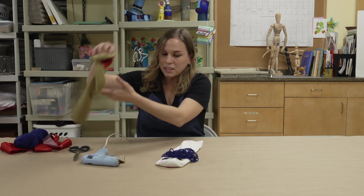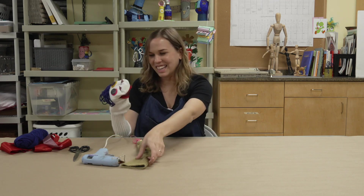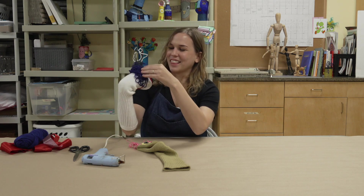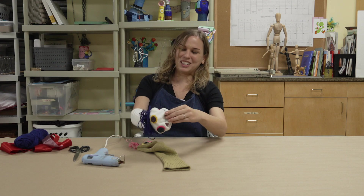And your sock puppet is done — now you can make it come to life! It doesn't take many materials to make this at home: some fabric, some buttons, some yarn, a little bit of hot glue, and you have yourself a puppet. I hope you enjoyed this Studio at Home project. Please follow us on social media through our Facebook, Instagram, and Twitter, and remember to hit the subscribe button. Thank you so much, bye!